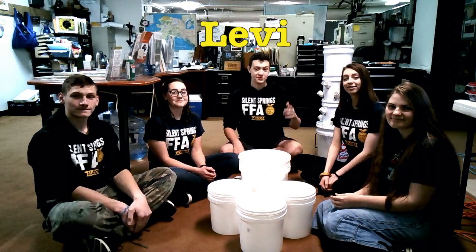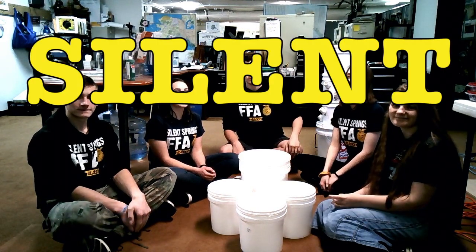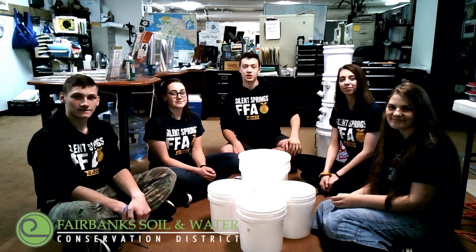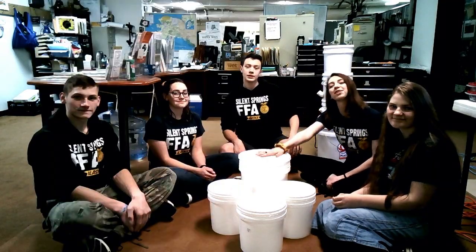I'm Andrew. I'm Emily. I'm Levi. I'm Eve. I'm Cynthia. We are with the Sound Springs FFA Chapter in the Fairbanks Soil and Water Conservation District Office. Today we're going to be showing you how to build a hydroponic grow tower out of plastic buckets.